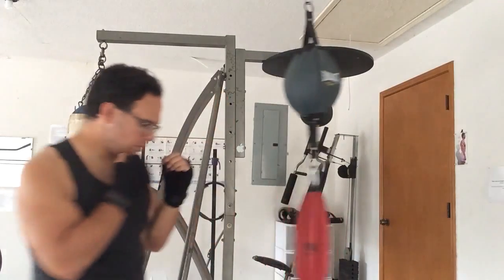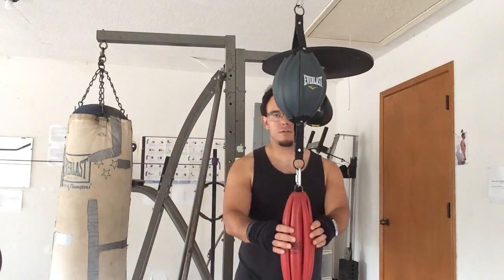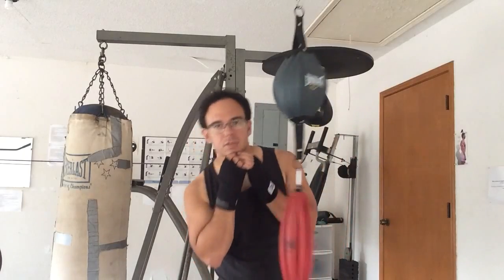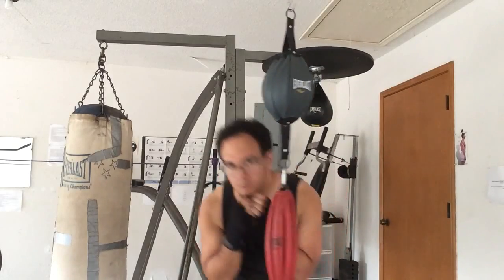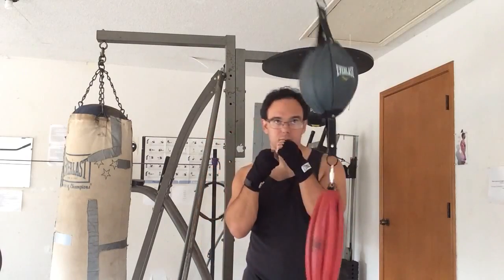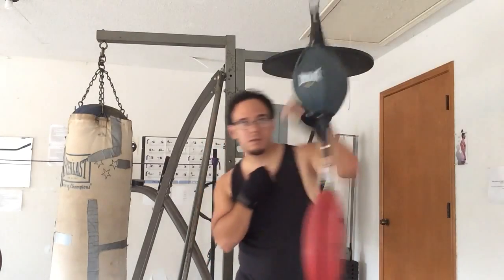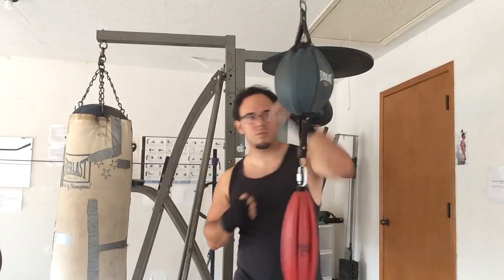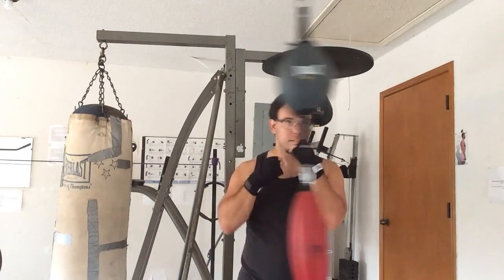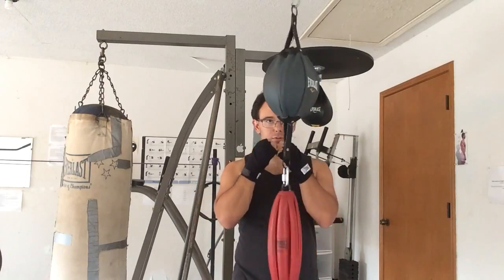You're moving side to side and coming across. Let me show you a different angle — you're right here, you're coming around. You're getting out of the range of their punches. You can even go further, or if you like the seemingly new school style of boxing, you can do it that way too.